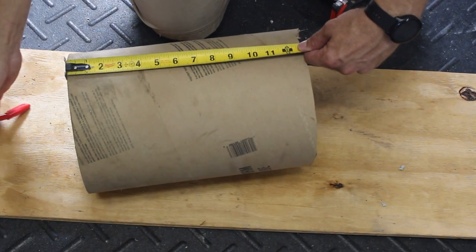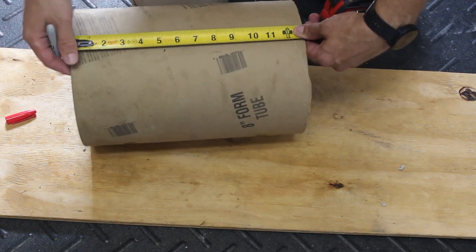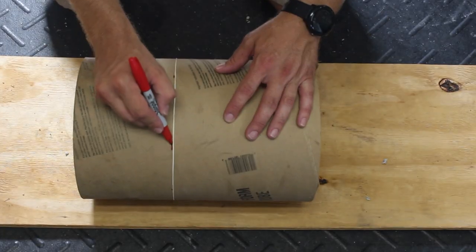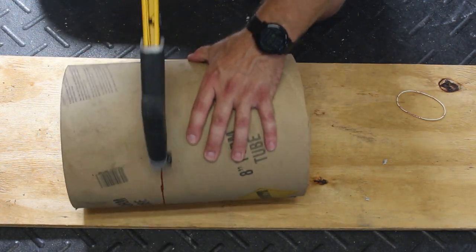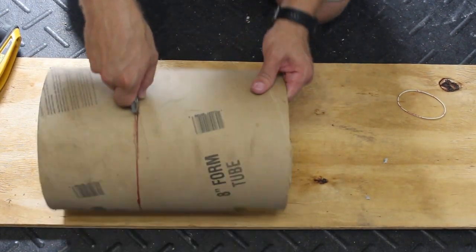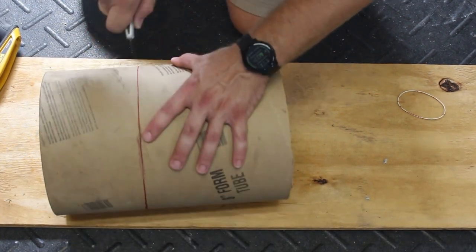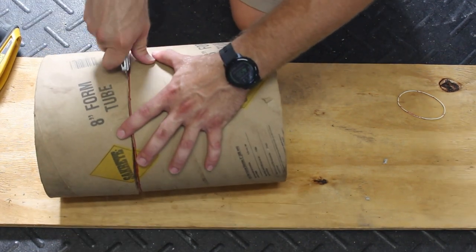Let's actually get to making something here. I make several marks around the form tube so I can use a rubber band to help get a really straight line — you want this to be as exact as possible. I then start cutting with the hacksaw just to get an opening to get the razor knife in, but the cardboard pinches really bad and it's hard to cut, so I'm kind of stabbing and inching the knife along instead of trying to drag it. The best way actually is to use a chop saw, but I know not everybody has one so I wanted to show it could be done without it.